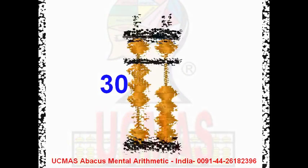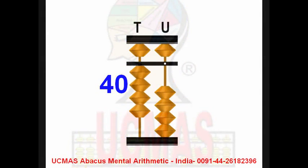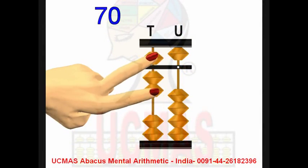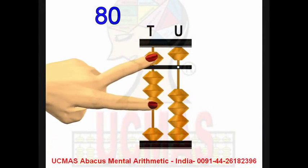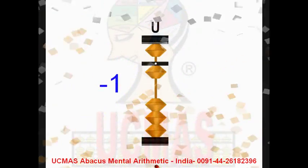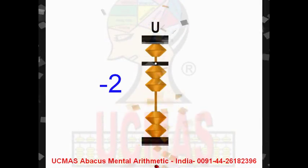Continuing: 30, 40, 50, 70, 80, 90, 100. Now subtraction — minus 1.